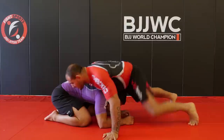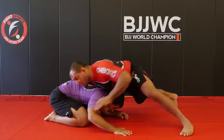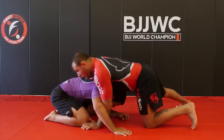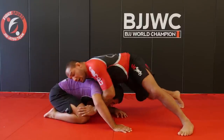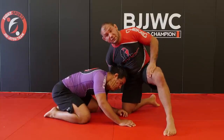Alright guys, second move — the cow catcher. Again it comes from the north-south position whenever you're attacking. It actually comes in sequence with the first move. So as soon as I land here, most of the time the guy tries to post on his hand and back off. Instead of just bringing him to the middle and tackling, I'm going to keep my right shoulder driving into my opponent, on my toes, and my hand is going to underhook the opposite arm. Really important that I'm still cupping five fingers on the jaw of my opponent.